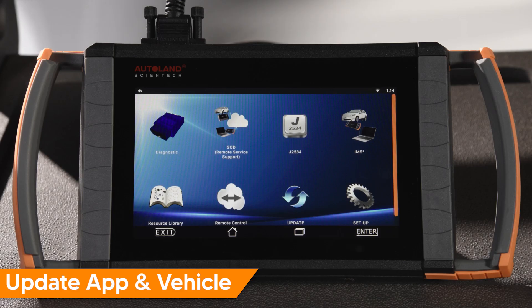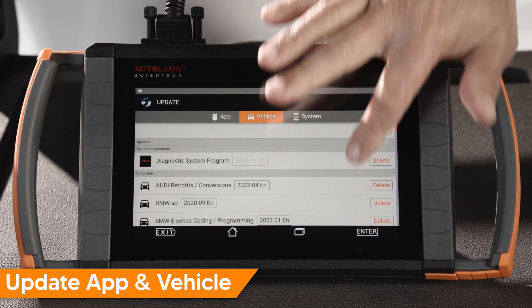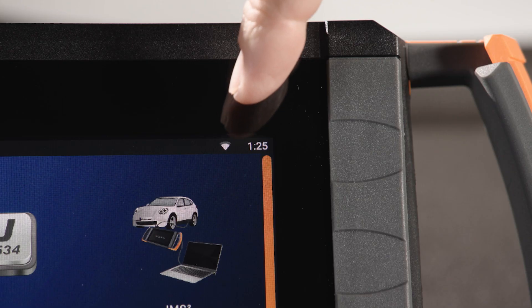Before beginning, be sure to check for the latest app and vehicle updates. If needed, update before continuing. Confirm that you are connected to a stable internet connection.